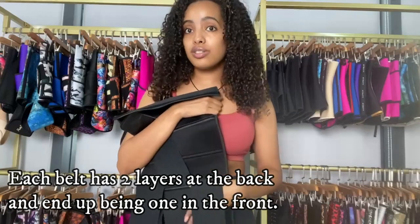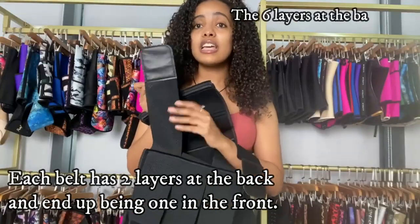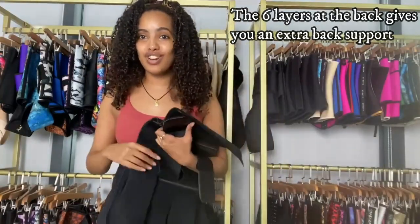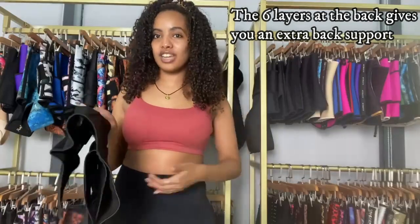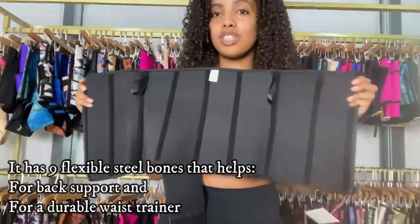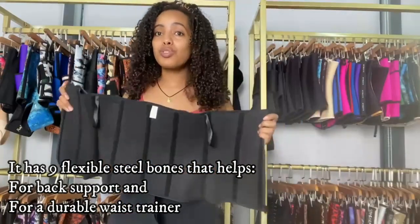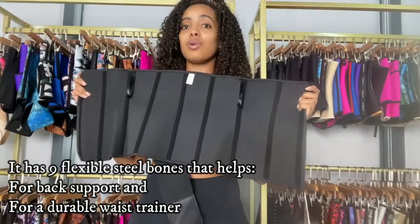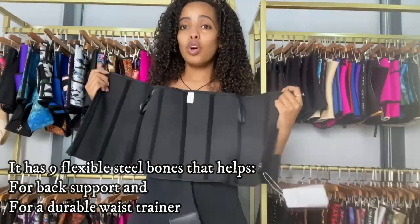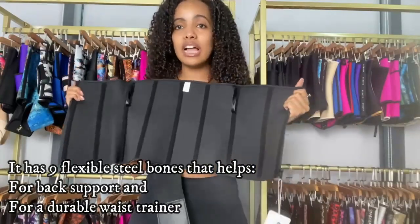We call it three belts, but since each belt has two layers, it actually has six layers of belts supporting your back. Imagine the waist protection this waist trainer gives you — it's really going to protect your waist. When you look at the inside, you can see it has nine flexible steel bones. These steel bones give you high back support and also help the waist trainer last long. The more steel bones a waist trainer has, the more back support it provides and the more durable it will be.